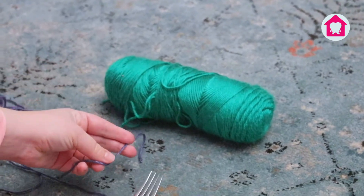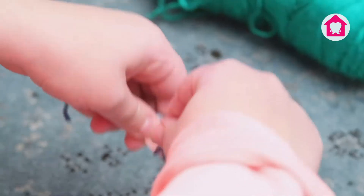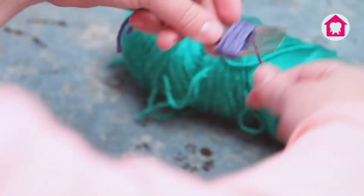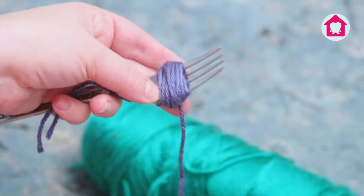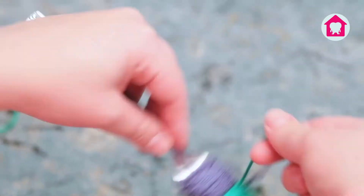We'll be using this to tie up the center of the pom-pom when we're done wrapping and keep it all together. I'm starting with wrapping my blue yarn around the bottom of the fork, making sure it doesn't slip down the handle. I'm going to wrap it around until it's fairly thick and goes about halfway up the fork. Next, I'll wrap the green. I want to match the thickness that I created with the blue and go up the rest of the way.